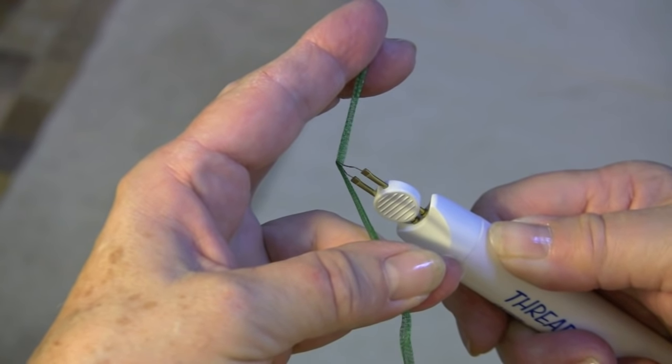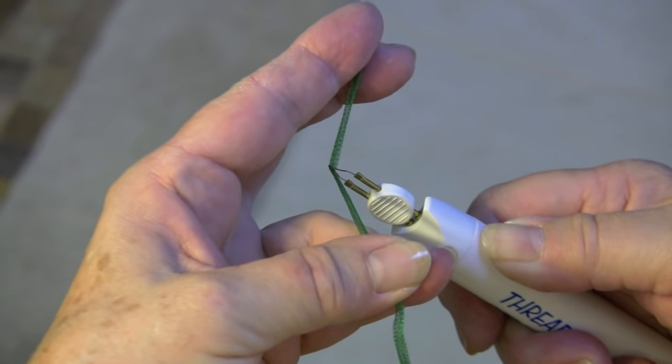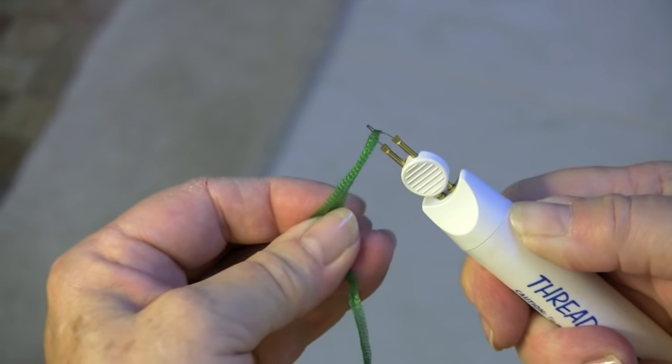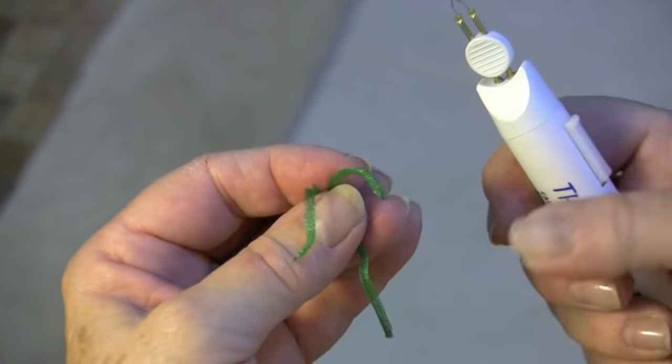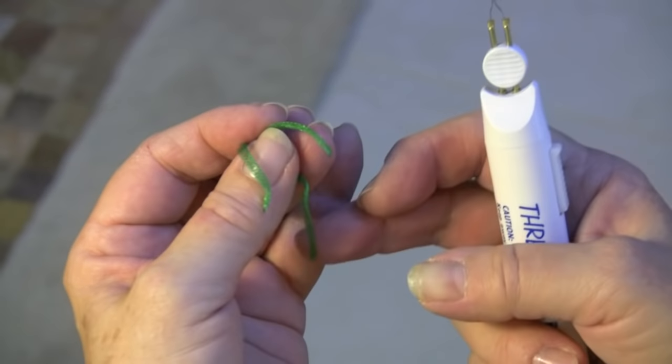This is the ThreadZap, and it's used on all those threads that fray, like flair. I've found it works really well on holographic threads too. It heats up a lot, and then you simply use it like scissors. Both ends are cauterized so it will not fray.